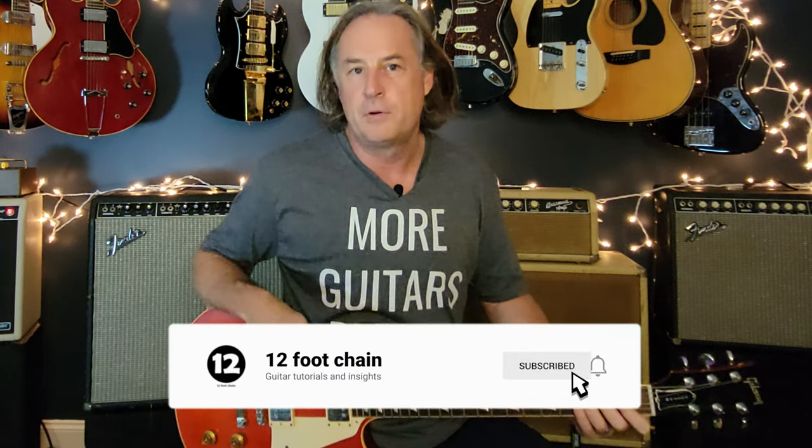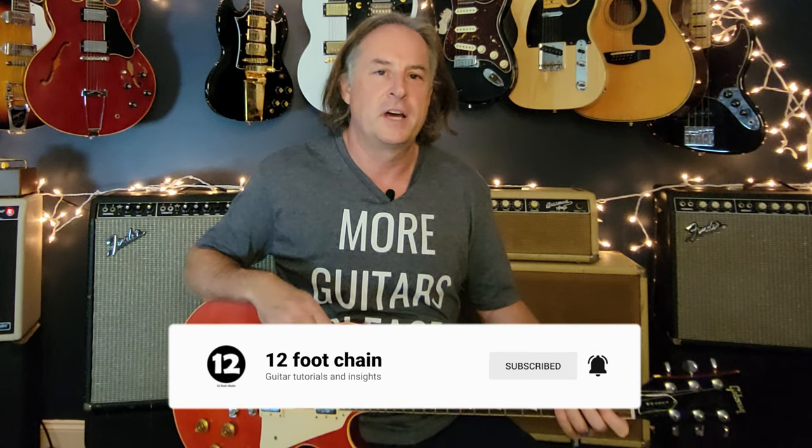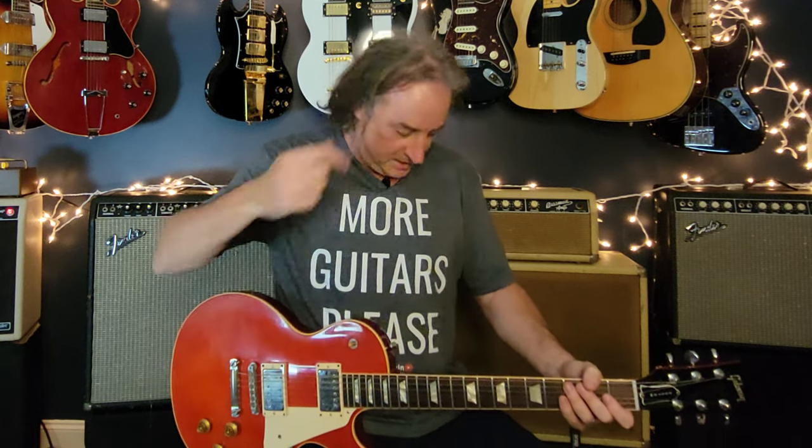Did you learn something new today? I hope you did. If you haven't already and you like what you see, jump down and click subscribe and ring the bell. Let me know in the comments what you thought about this lesson, and if there's another song you want me to do a similar lesson on, let me know in the comments too. Hey, check out the store — guitar stuff. Have fun with that. Until next week, take care everybody.